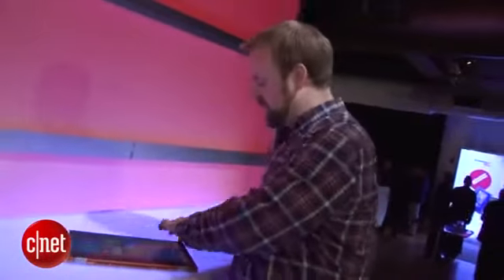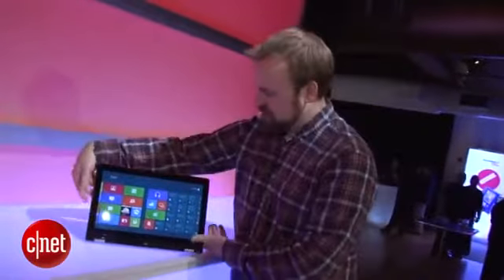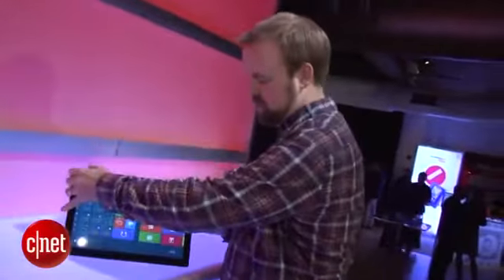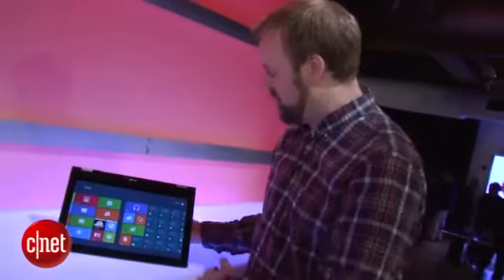Lenovo is also talking about a couple other usage models. This is stand mode — it sort of wants to show off. And then here's tent mode. You can see the screen responds once you get it into position.